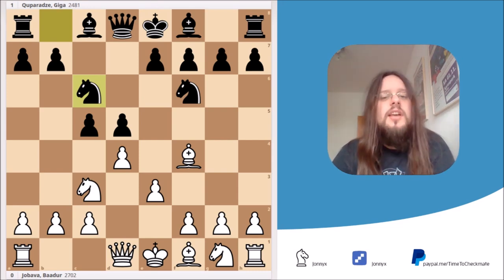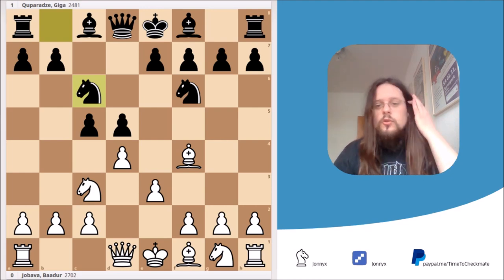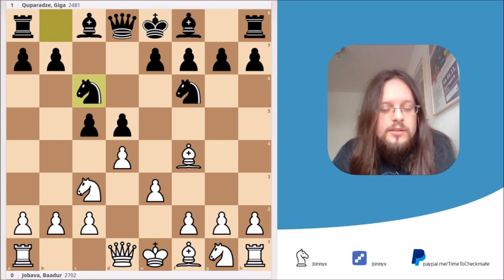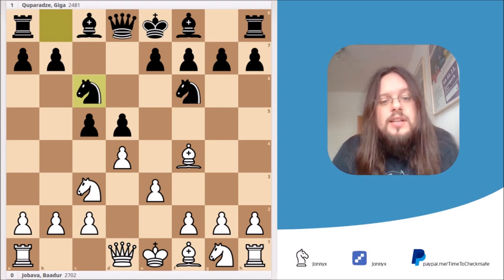Before we jump right into the game and the tactic, I just want to talk a little bit about the Jababa London system itself, because it has no official name. If you would search for the Jababa London system on Wikipedia, for example, you won't find an entry. I guess this opening just doesn't have an official name right now.